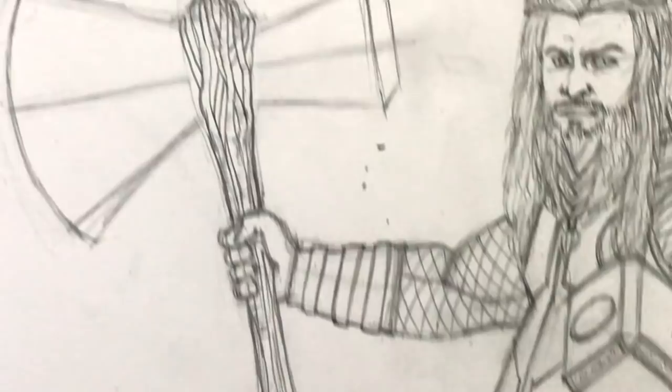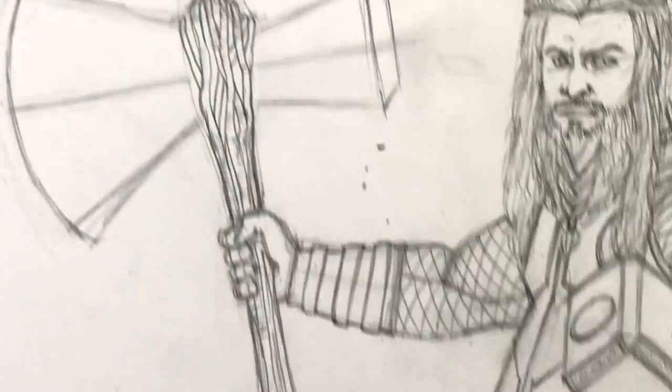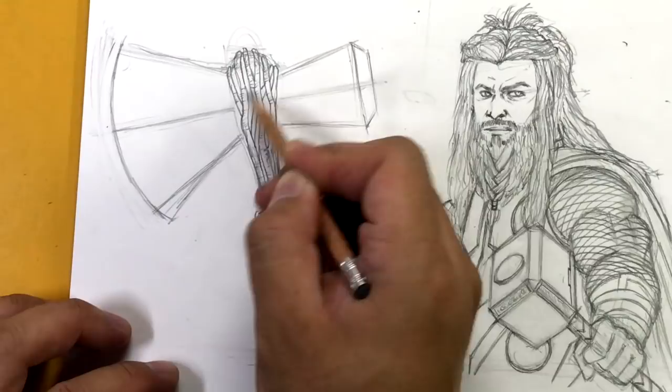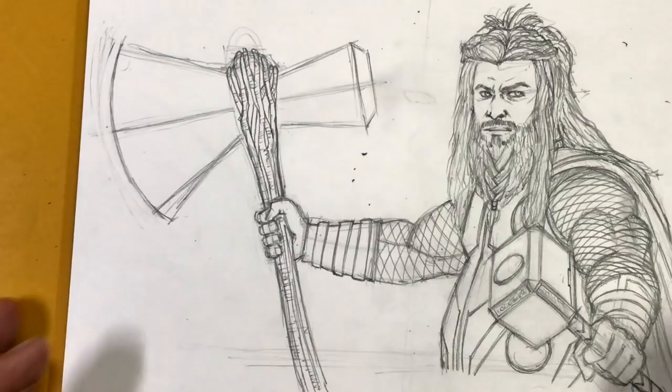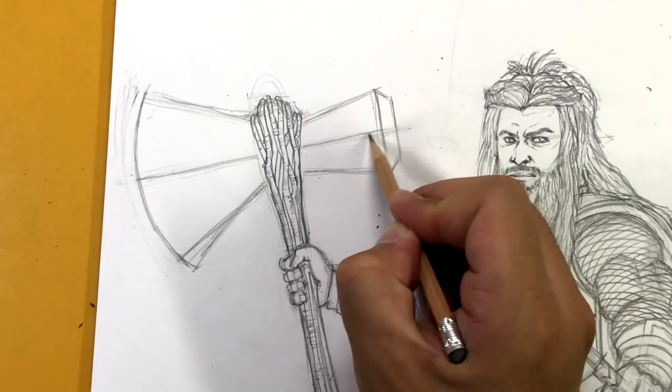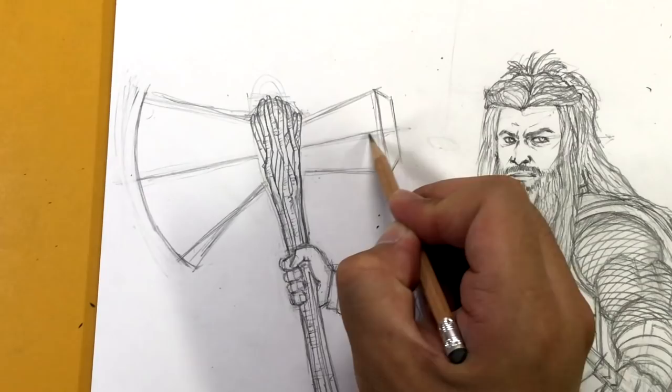Zooming out — adding those lines going across just gives it a little bit more of a nature-like texture. This part right here at the back — I'm going to draw a line going across, always basing our drawing off of that center line. Parallel to this here, just like that. Same spot here going across, parallel to this line.